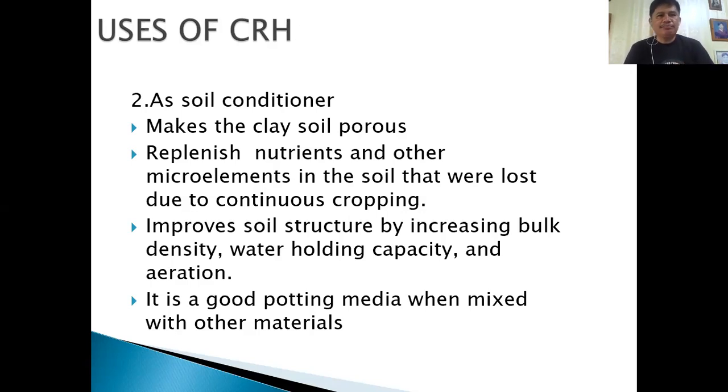CRH is also good for potting media when mixed with other materials like Bokashi, as I mentioned, or Vermicast from worms.